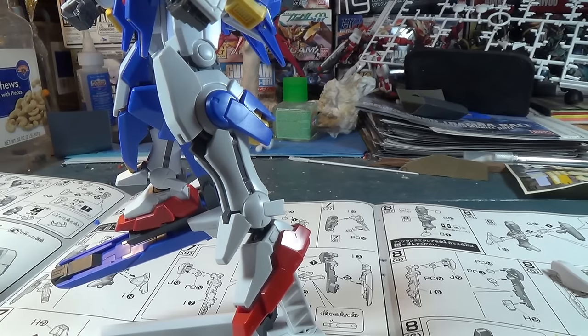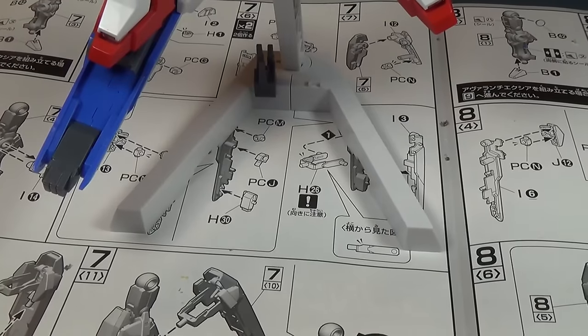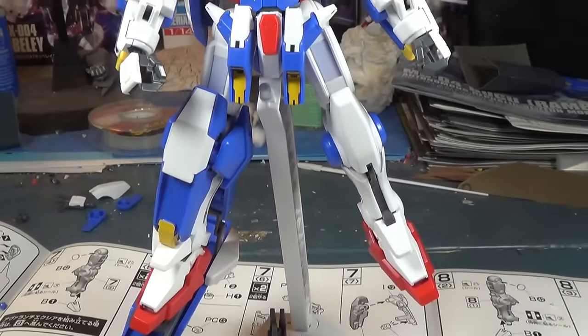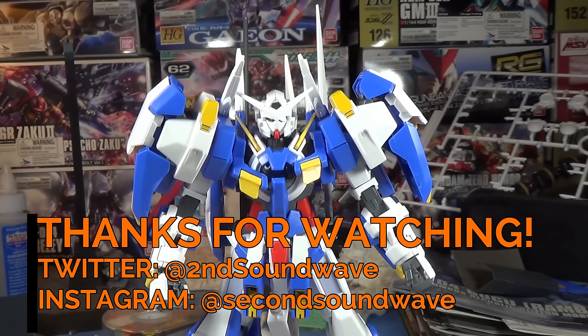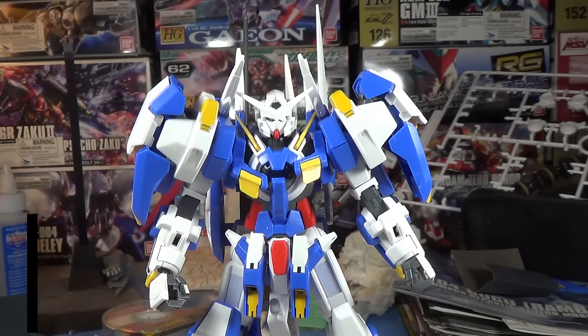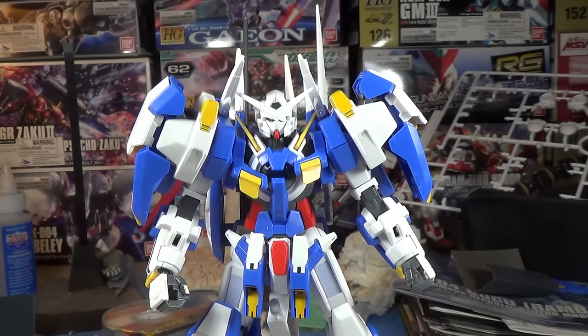For one final comparison before I end this video: here is the standard Avalanche Exia leg, and here is the Avalanche Exia Dash leg. So there you go — the completed High Grade Avalanche Exia. I'll be building the rest of the Dash parts tomorrow, but for tonight I think that's a pretty good place to stop. Leave a like if you enjoyed tonight's video — we had some very cool new things to talk about today with the Gundam Kimaris Vidar and that new batch of box art, as well as the Avalanche Exia build. If you're new to the channel, I do videos like this quite often and also do Gunpla reviews and other miscellaneous Gunpla-related videos. If that sounds good and you're not already subscribed, hit the icon on screen. I'm Second Soundwave, and I'll see you next time.